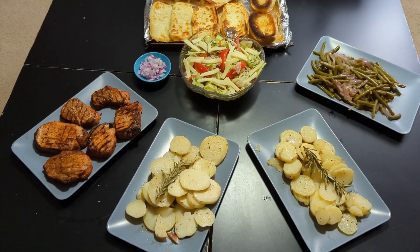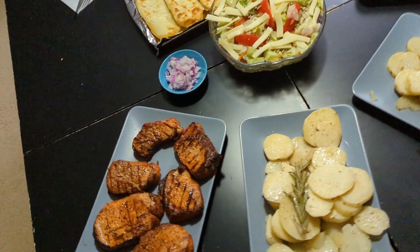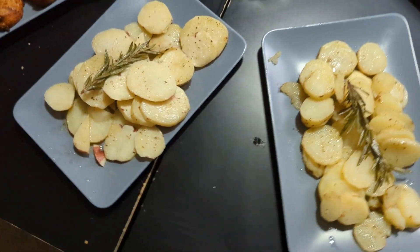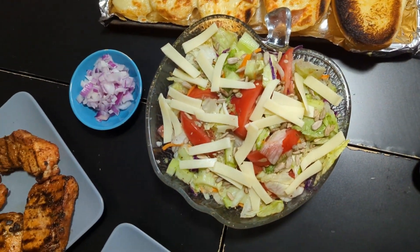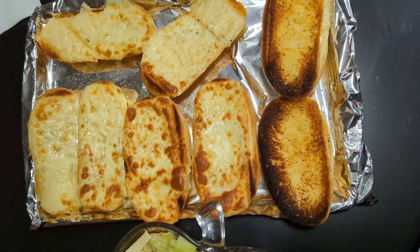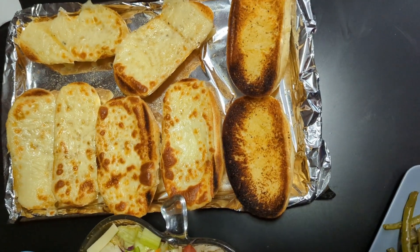Here's our final dinner. I don't have the dessert made yet — we'll do that after. So we have the pork, the two potato packets, the green beans, the salad with the onions on the side, and the broiled bread with mozzarella on most of it and a couple left plain.